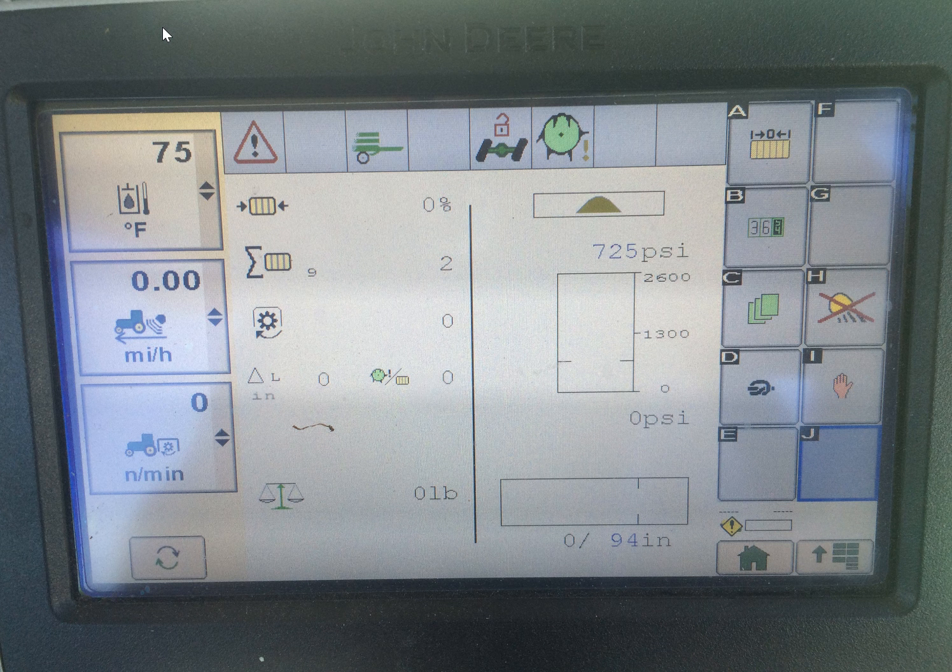First off, ISOBUS is an industry standard communication system. What that means is if you have a newer tractor — like an AGCO, a Deere, a New Holland, a Fendt — something that has an ISOBUS auxiliary bus line on it, machines are able to connect with that tractor.